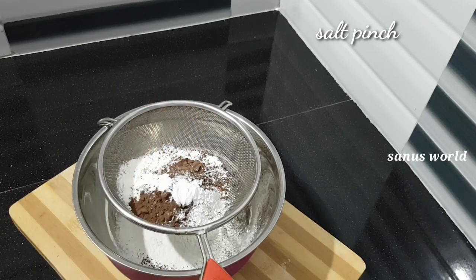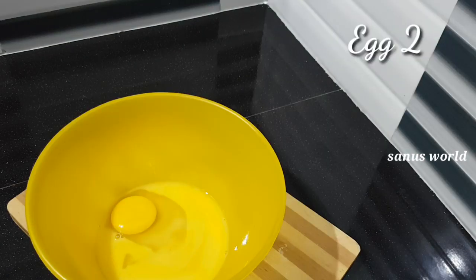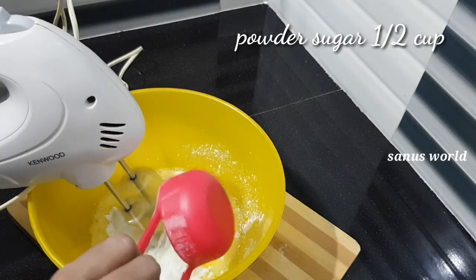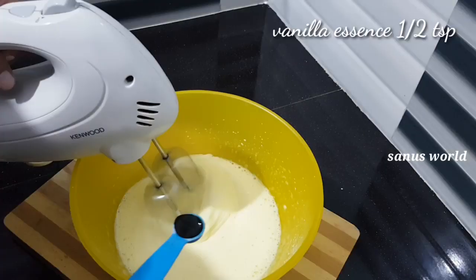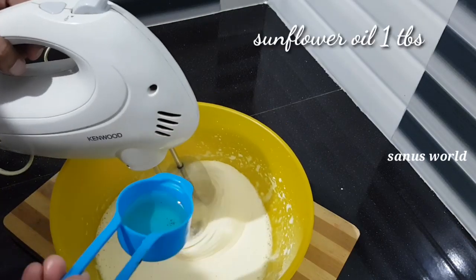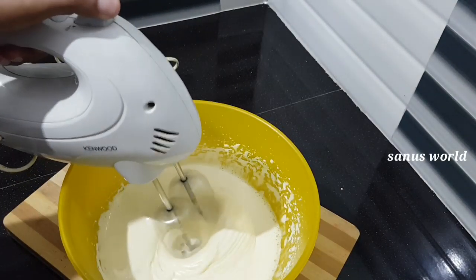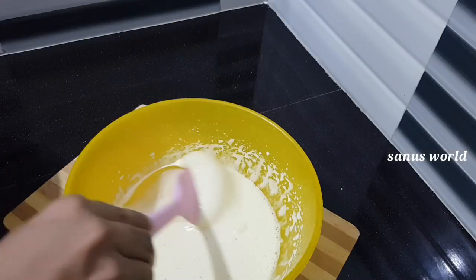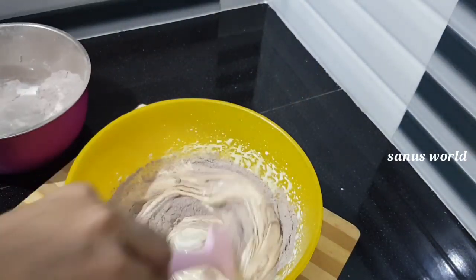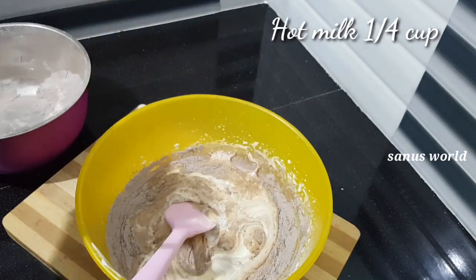Mix in 1 tsp of baking soda. Add 1 tablespoon of vanilla essence and add 1 tablespoon of sunflower oil.